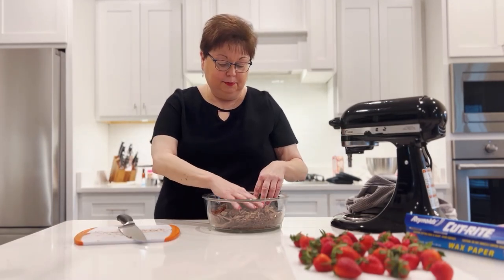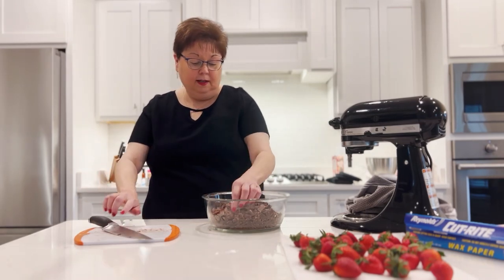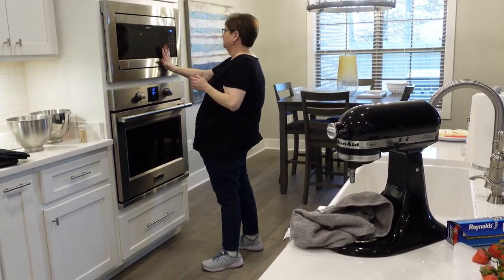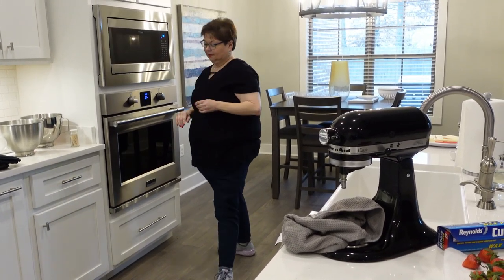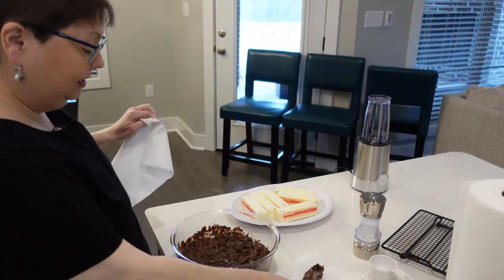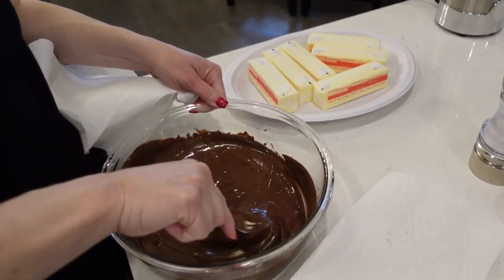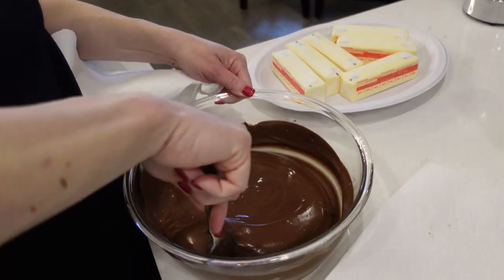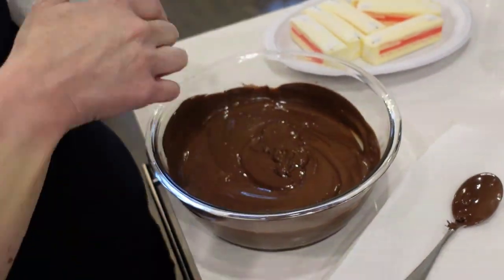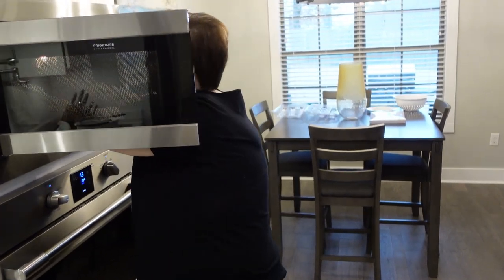So we're going to melt it. I'm going to put it in for about a minute. Stir it between each time. One minute. Checking again — I think that just about did it. No burning. Almost all melted, just a couple pieces. We might do about 30 more seconds just to make sure. About 15 seconds did it — I think that's good.